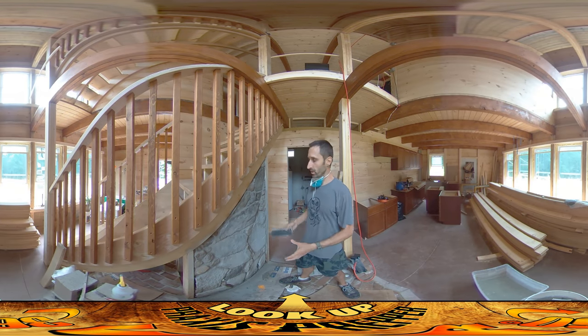Hey everybody, this is Praxis and today I'm doing the final physical steps on this stone wall here. Later on there'll be steps like putting on tung oil or something to seal it and bring out the color, but in terms of the concrete, I'm finishing it up today.